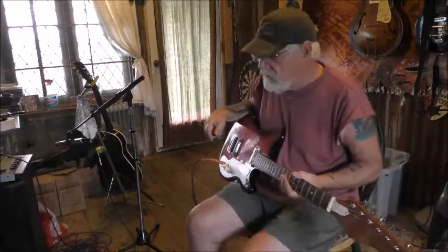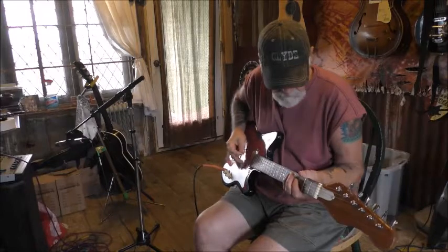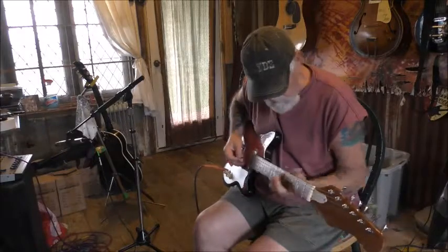I've got a kind of a G tuning and I'm playing through an 82 Fender Super Champ. Kind of a clean sound.